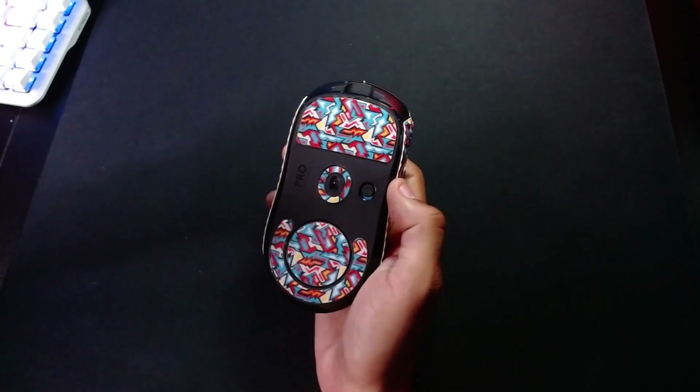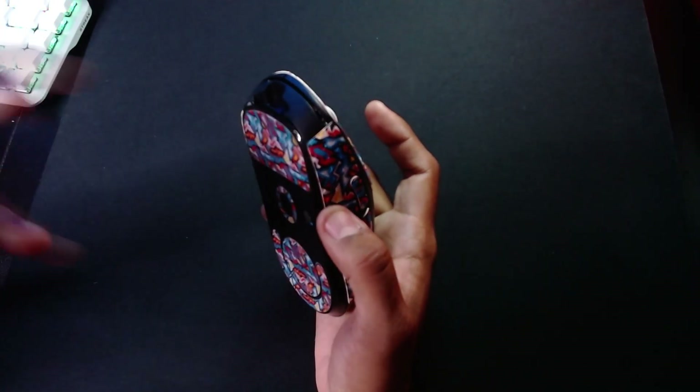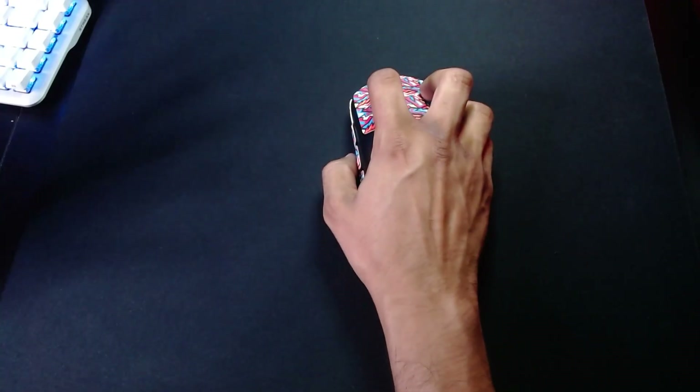Now the reason I say they're not smooth is because these edges on here — I feel like they ruined the mouse feet, because you could feel the texture of the surface a whole lot more. They sound really loud on the glass mouse pad. When I swipe left and right you can hear it. The texture comes through a lot more. Even on a cloth pad it's definitely louder than regular feet.